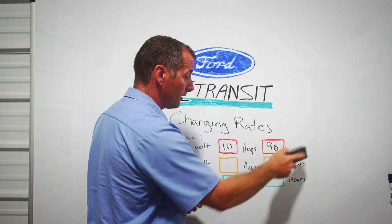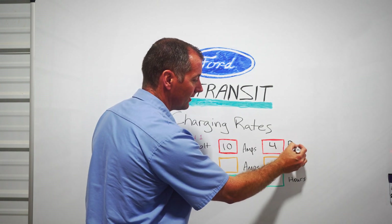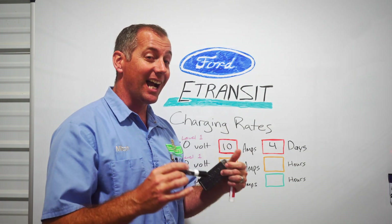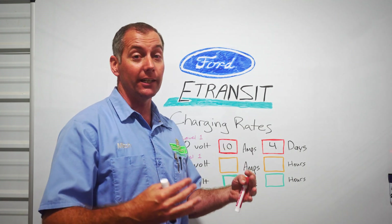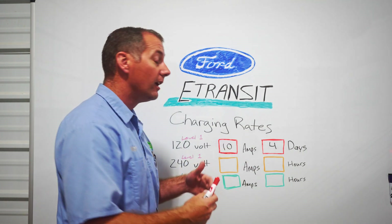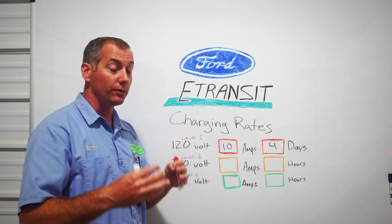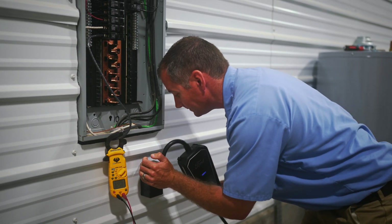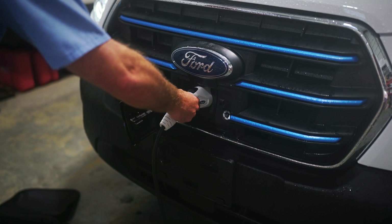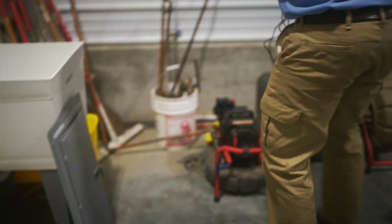Again, this charger is supplied by Ford. However, 96 hours — let's break that down into more real numbers. It's not 96 hours, it's four days. That's pretty atrocious; you're not going to want to rely on the 120-volt outlet for daily recharging. The next charger also comes from Ford — it's the same charger, you're just going to swap out the 120-volt plug for the 240-volt plug and have an electrician install a NEMA 14-50 outlet.